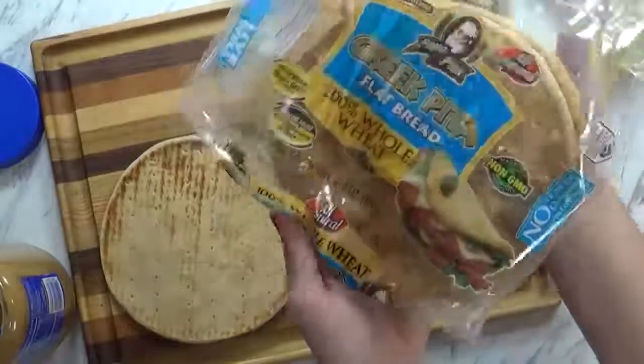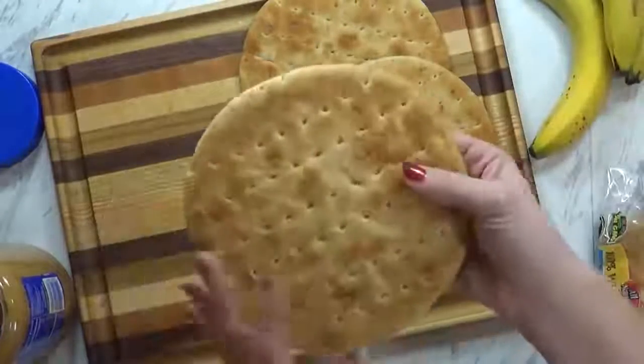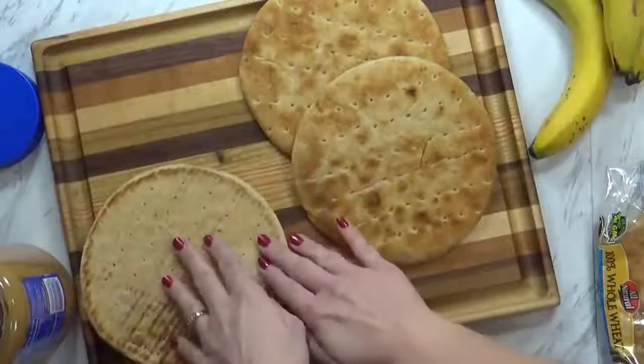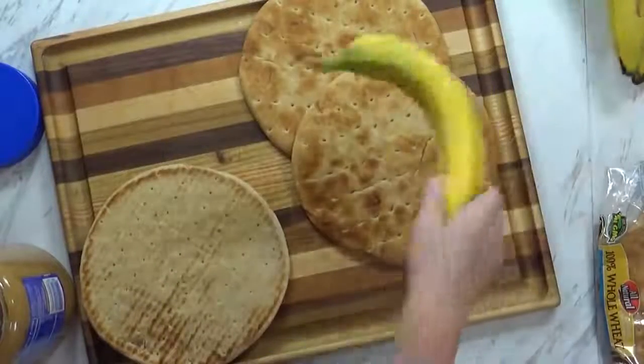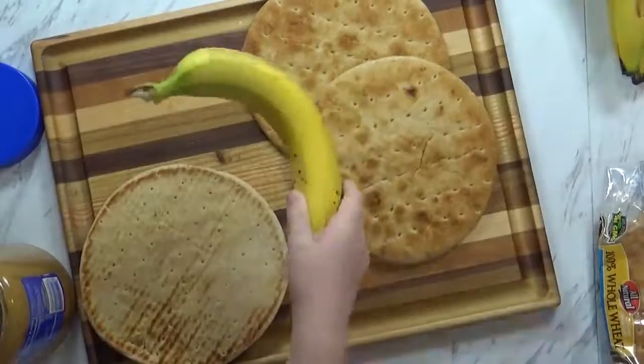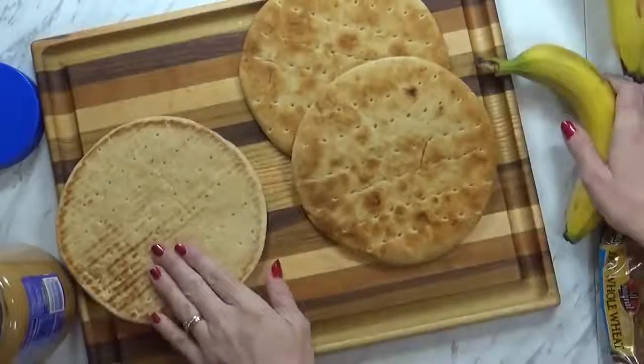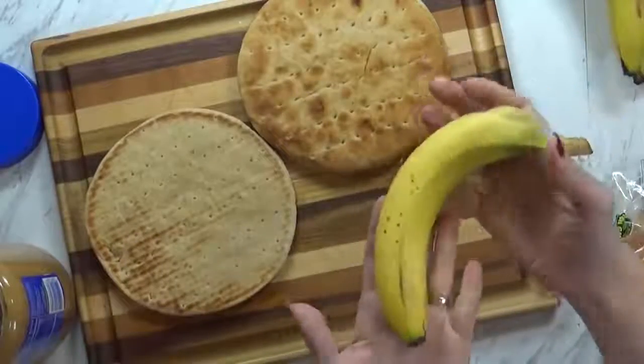We're actually going to be using this Greek pita bread. Now, this pita bread doesn't have a pocket — it's really just like a nice, thick, soft piece of bread. And instead of jelly today, we're going to use bananas. So we're doing peanut butter and bananas. Mackenzie is going to spread our peanut butter on this, and I'm going to go ahead and slice up the banana.